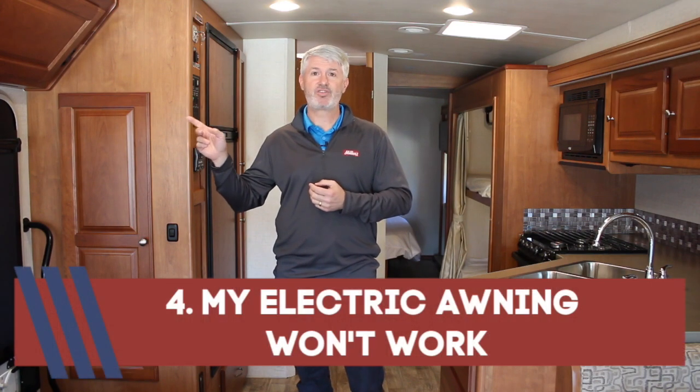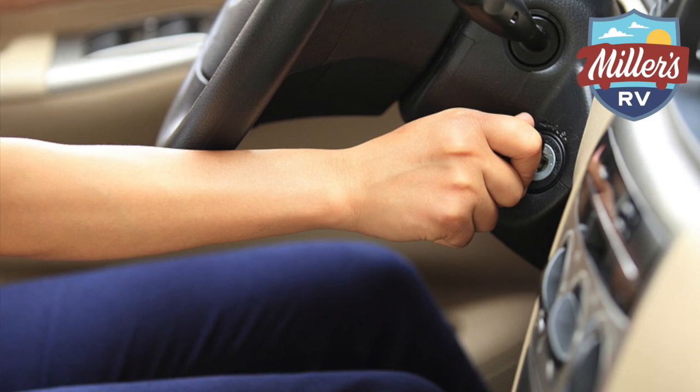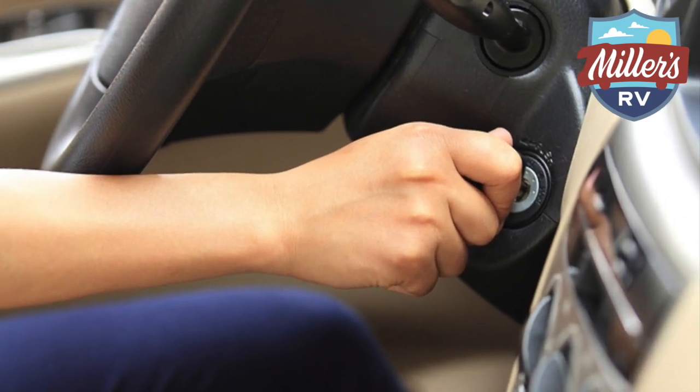Number four: my awning won't work. If you have a manual awning, this doesn't apply. But most motorhomes now come with electric awnings. If your electric awning is not going to work, it goes back to the key switch. On most motorhomes, if your ignition key is on, your awning is not going to operate. Sometimes it will come in but it will not go out — which keeps you from driving down the road with little Johnny mashing a button and putting your awning out while moving. So if your awning will not go out, make sure you turn your engine off when you start parking the unit.